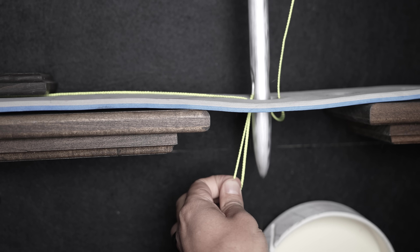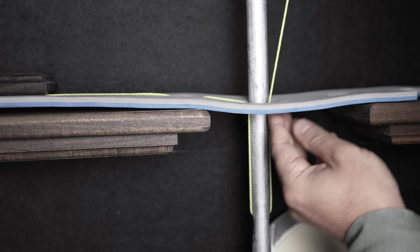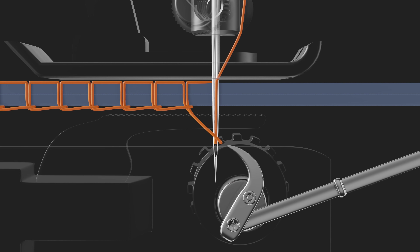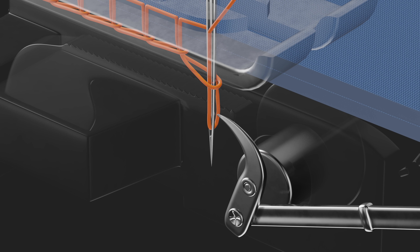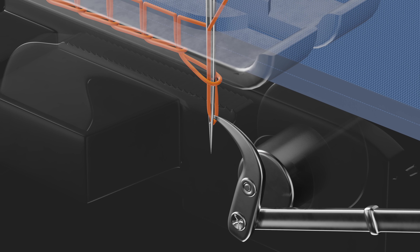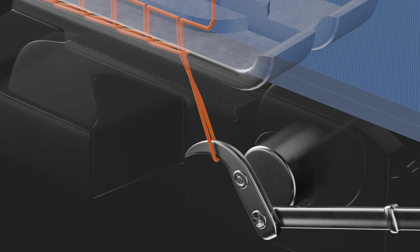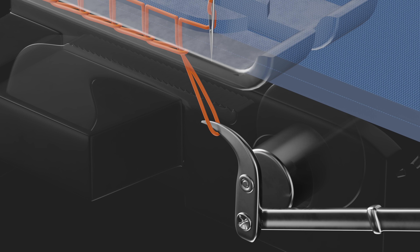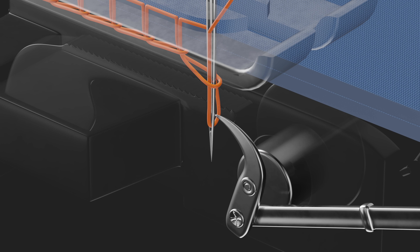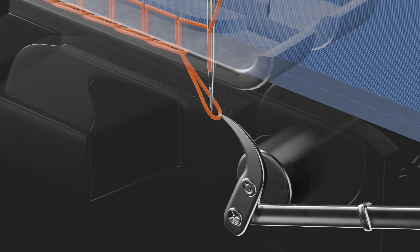It was easy enough to grab the loop of thread in a model, but it's much more difficult to design a machine to do this reliably and repeatedly. Charles Raymond's design used a hook: the needle punctures the fabric and carries the thread down. Then, as the needle moves up, the thread between the eye and the fabric shortens and buckles, forming a little bulge. At exactly this instant, the sharp hook catches the bulge, stretching it into a loop. As the needle comes back down, the hook moves backwards and the needle passes through the loop — and the process repeats each stitch.